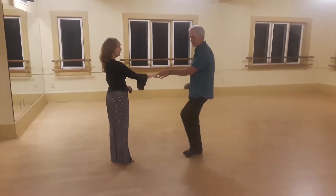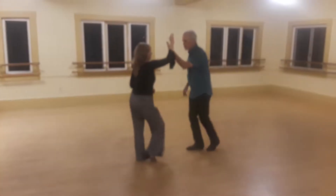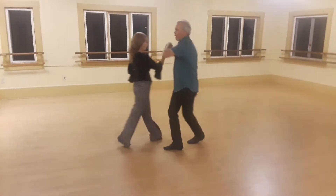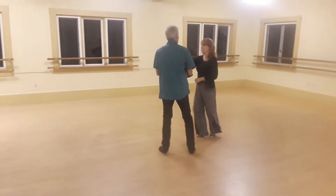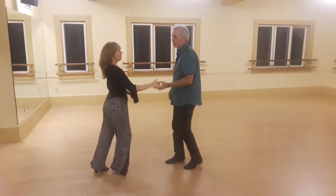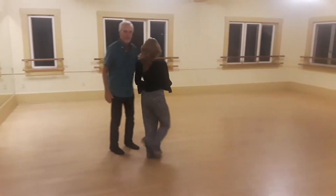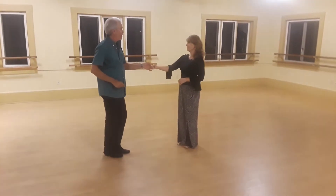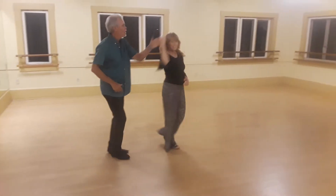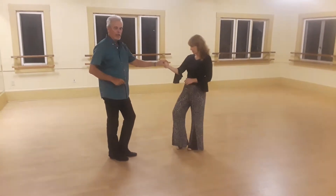Last week we did wah wah, trip full step, trip full step, wah wah, trip full step, trip full step, wah wah, trip full step, trip full step. We're going to chase her and change hands.